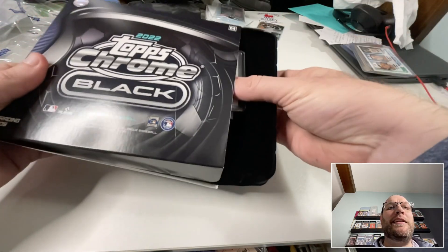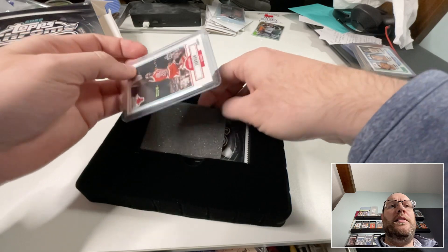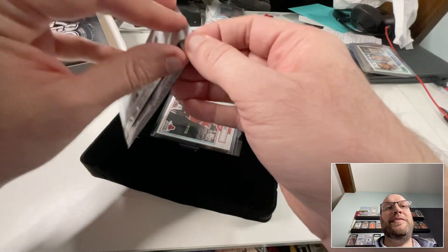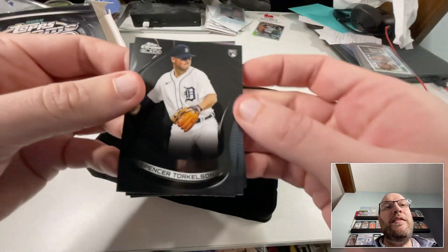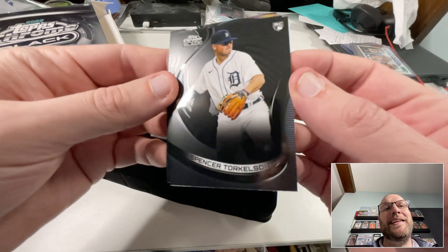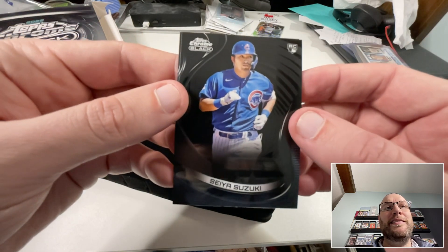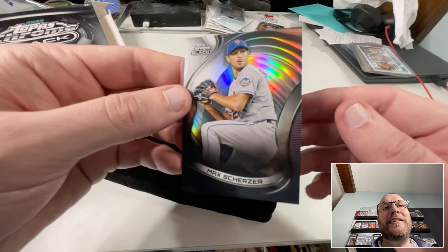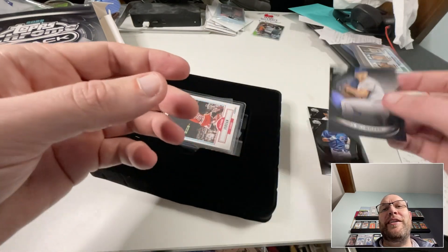We're gonna use my Lucky Jordan opener. I saw a color on the autograph but didn't see who it was. First card is a rookie of Spencer Torkelson — not bad, I'll take that. I love these cards, the design is spectacular. Next is a Seiya Suzuki rookie — not bad, so far so good. And my refractor is a Max Scherzer — at least he's a future hall of famer. That's the coolest card.